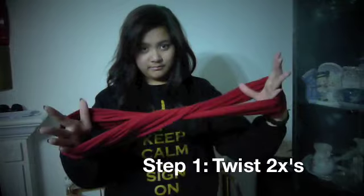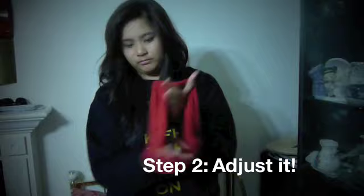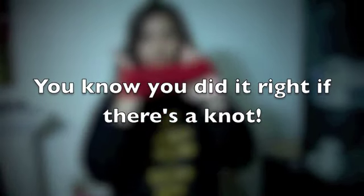Step 1, twist it twice to get that knot styled. Just adjust it to make sure that the knot is there. And if it's there, then you know you did it right.